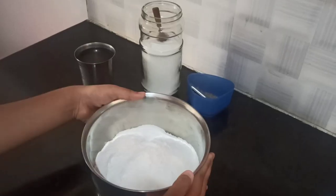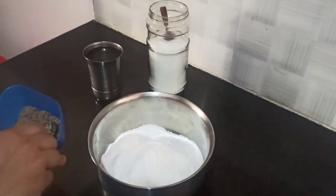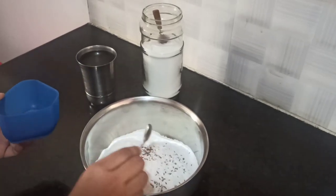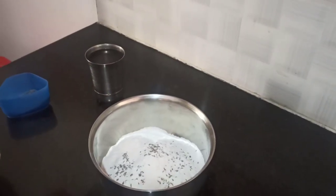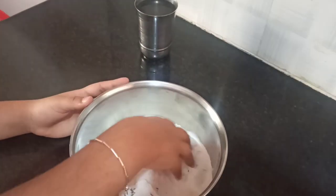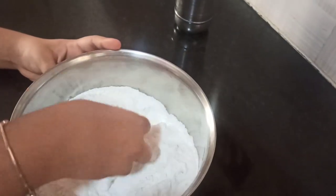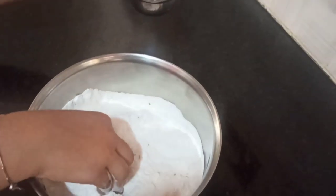Let's see how to make the Aki Roti. First we have the rice flour. Now we will be adding 1 spoon of cumin seeds and a little bit of salt to taste. Now I will mix it with my hand first. Here I have cold water.